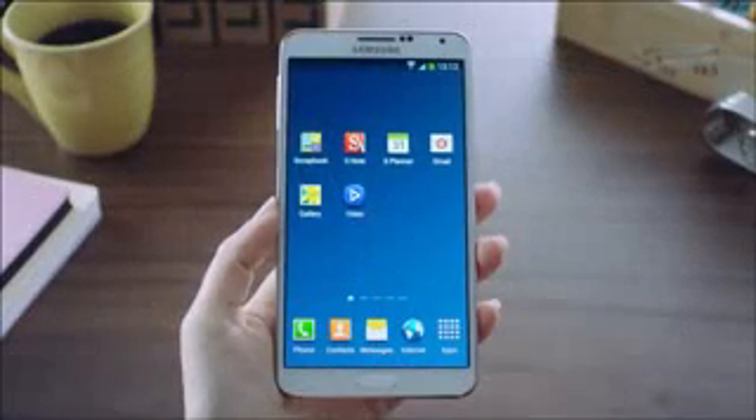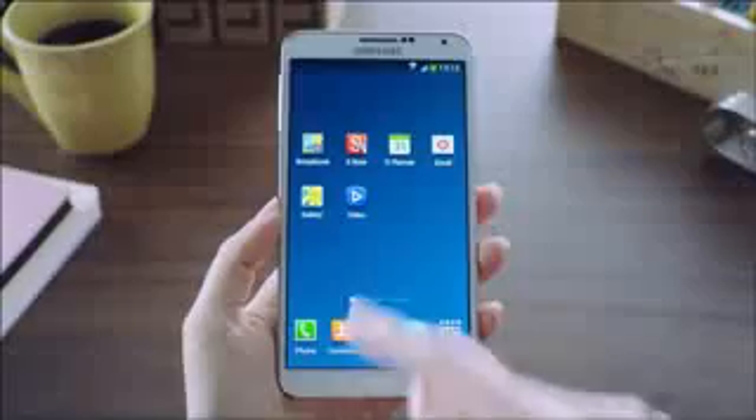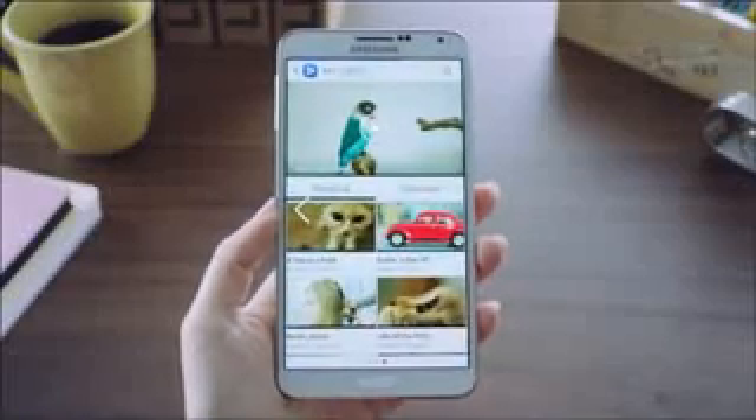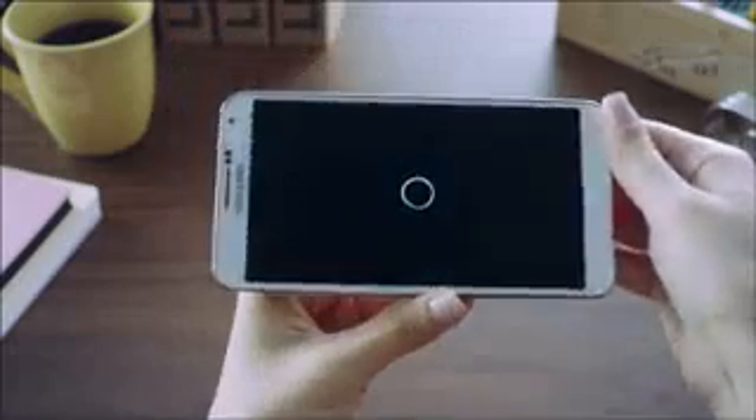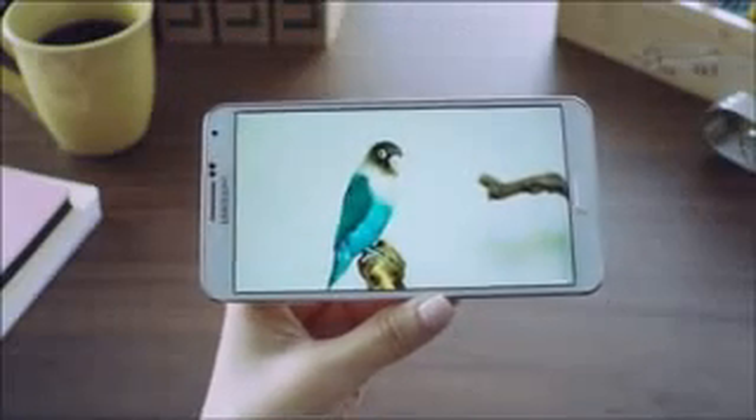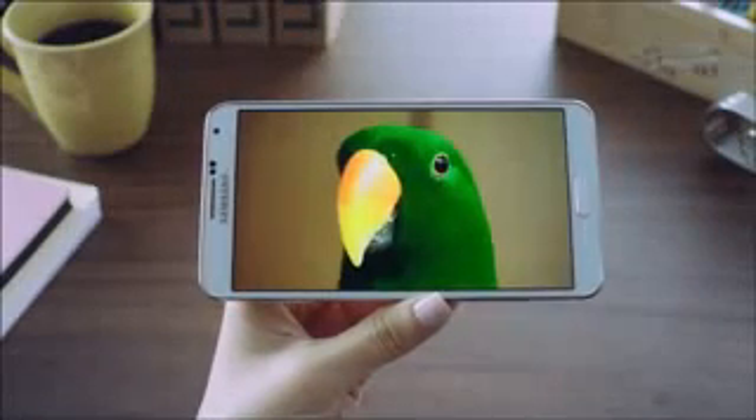Let's check out a video to see this viewing experience. I can open up one right here, select this to view, and what we can see is the great detail and clarity of the Galaxy Note 3.